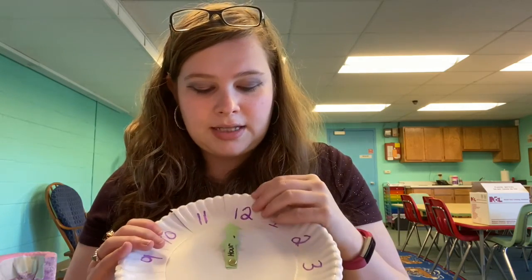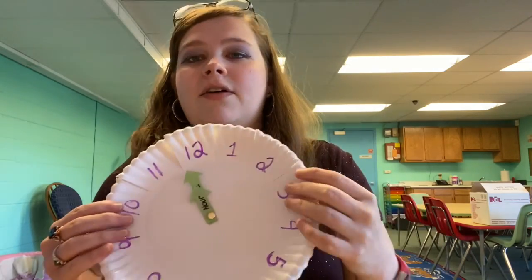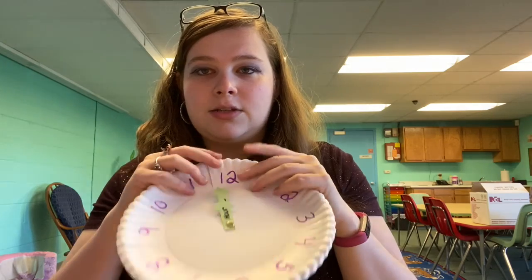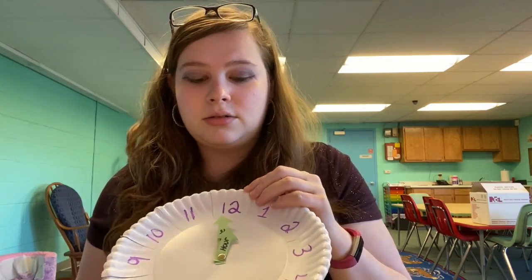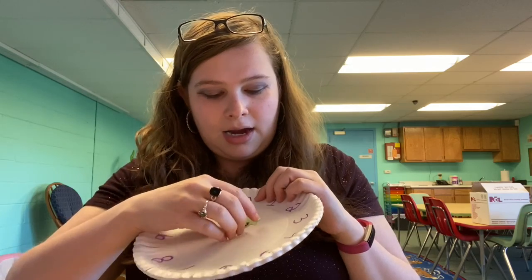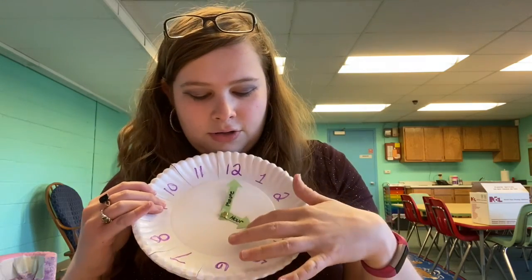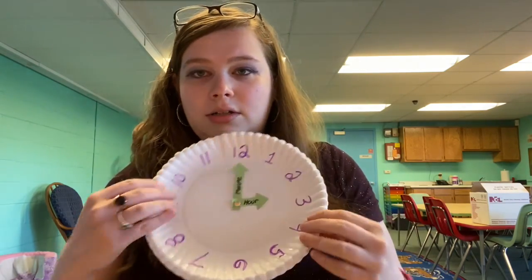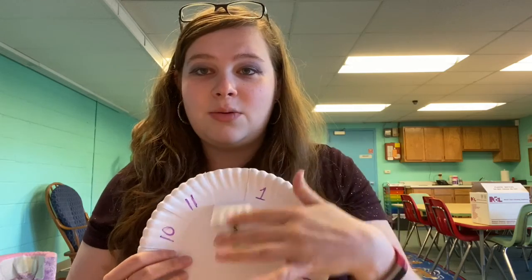The whole point of this clock is to help us tell what is right on the o'clock, what is five after, what is 10 after, what is 15 after. The reason you cut these slits in it is because when you fold down a number, it's going to have another number underneath — what the clock reads in minutes. So when the hour and minute hand are both on 12, it's 12 o'clock. When the hour hand is on three and the minute hand is on 12, it's three o'clock — 3:00. The hour is whatever number is on the outside, and to find the minute, that's what you'll see when you fold the flap back.